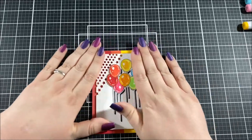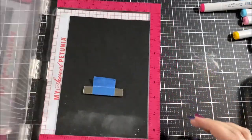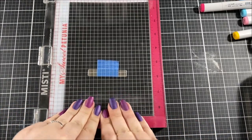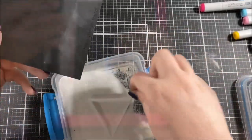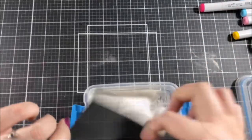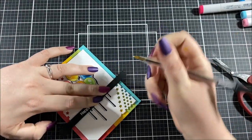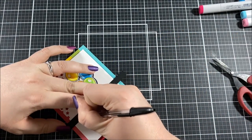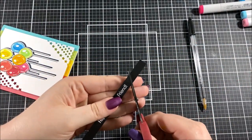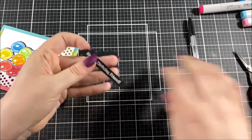For my sentiment I picked out one of the stamps from the Balloon Bouquet stamp set and stamped it with VersaMark ink onto black cardstock, making sure to prep that cardstock with a powder tool before stamping. I then embossed the sentiment with a white embossing powder and cut it down into a strip. I decided I wanted the ends of the strip to follow along the same diagonal as the stars, so I eyeballed that and marked it with a pen so I could cut it out with scissors.